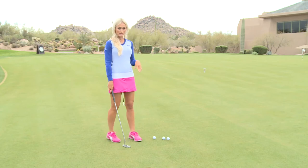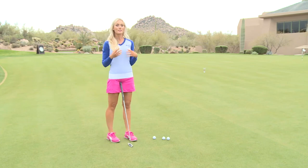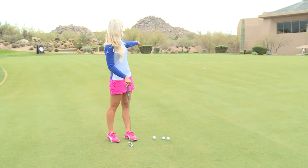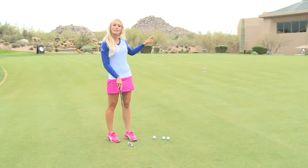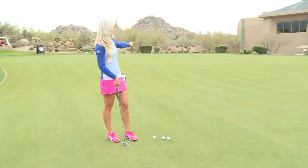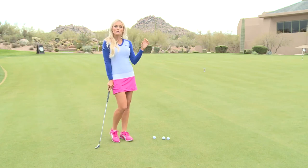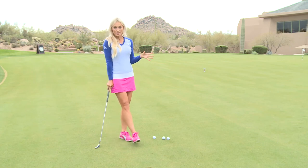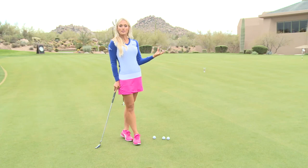So there's a simple drill that you can do. The first thing you want to do is grab a cup or maybe even a head cover and put it on the green. Right now I have about a 30 foot putt that I'm starting with and I've set out a cup right here on the green. What this does is you're going to practice putting to this cup, but you want to hit the cup. It gives you a different feeling when you're putting to something that's above the ground versus putting to the hole, which is essentially the same size as this cup.